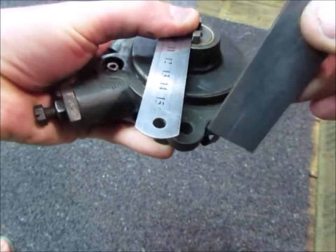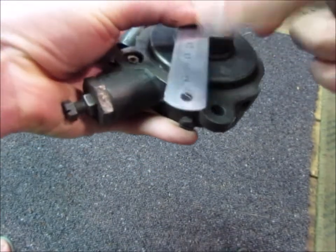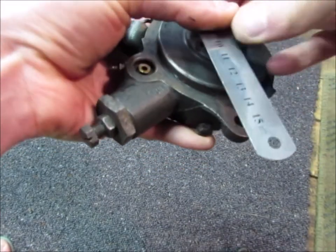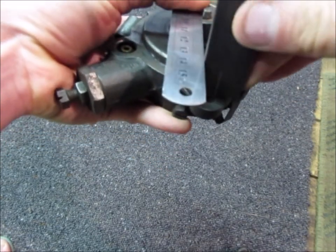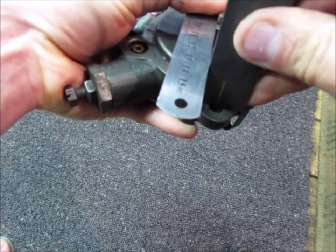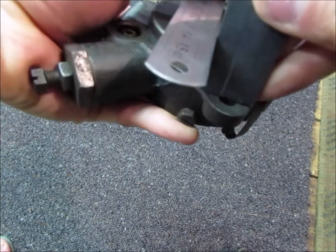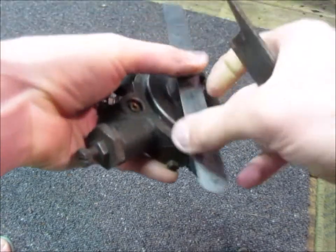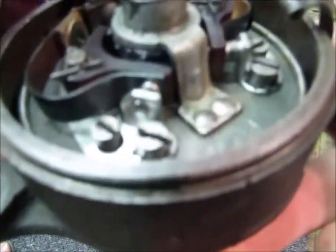You want this hole here — you want 3 eighths of an inch from the hole to the rule. It's quite tricky to do it one-handed, so just push that to get 3 eighths there.